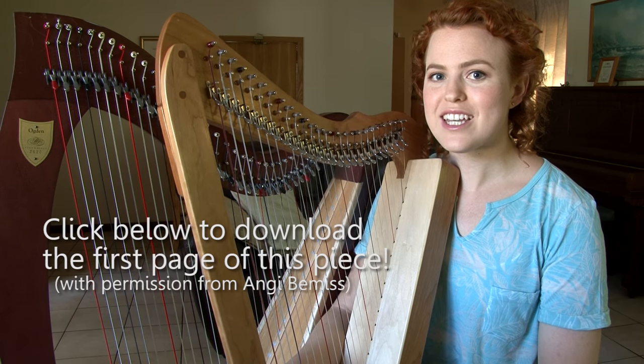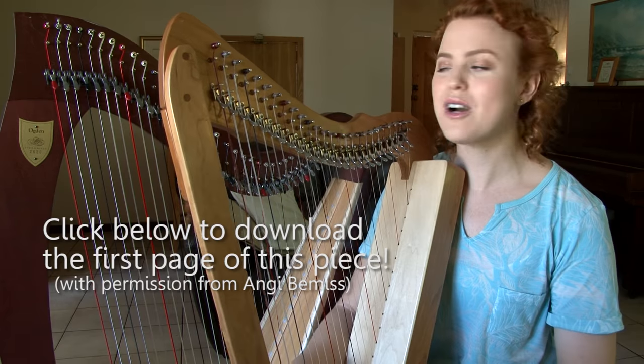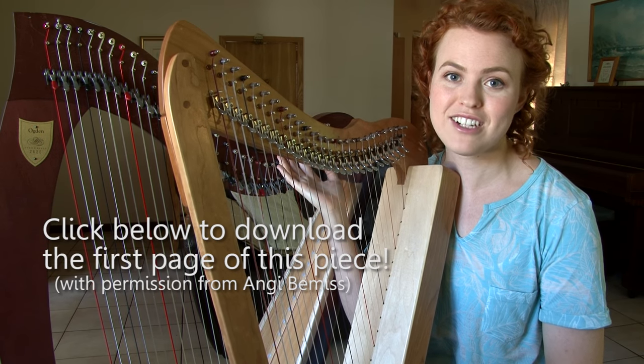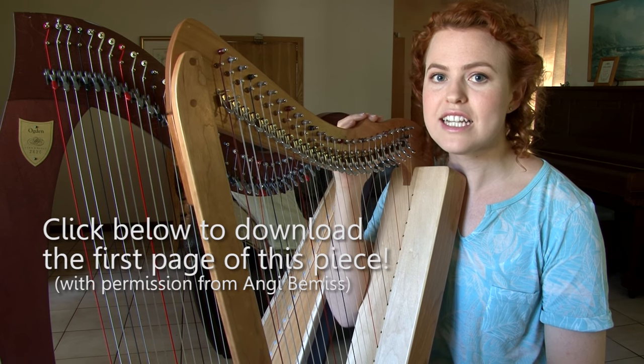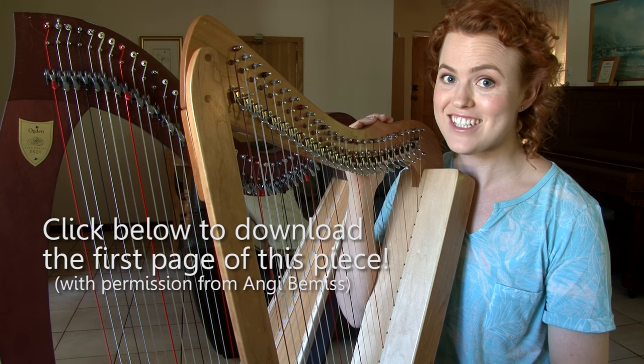So I'm going to be using Beauty and the Beast bars 5 to 12 to show you what I would do with it on the big harp — how to just play it straightforward as it is in the music — and then how I would play it on the small harp and what little techniques I'm using when I'm rearranging things for the small harp. So let's get started.